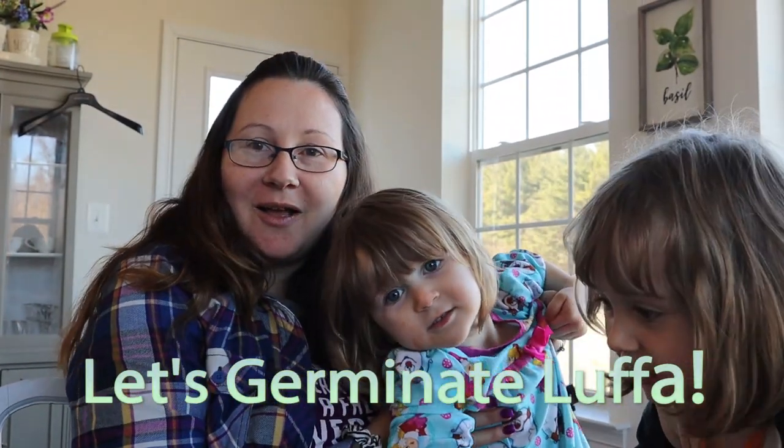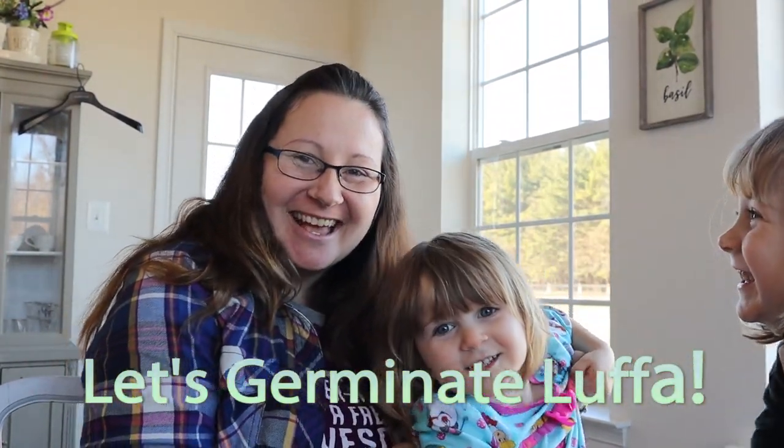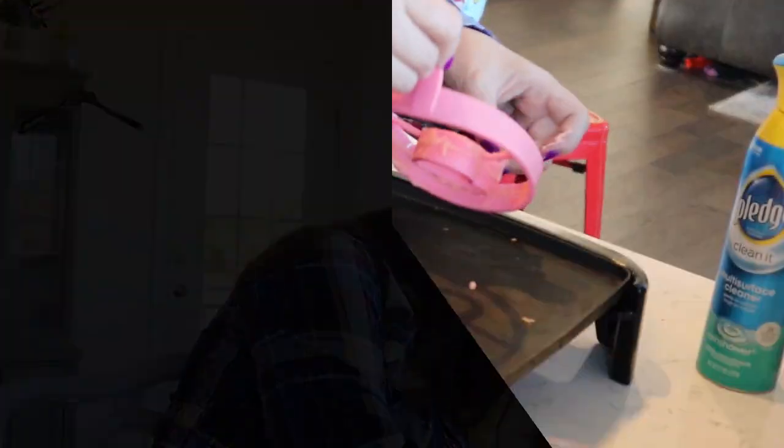It's Annabelle, and Amy, and Addie, and Ava, and Andrew. And I am going to show you how to germinate seeds. Oh, to germinate seeds? Yes. There's Miss Addie. Can you pick up the seeds?